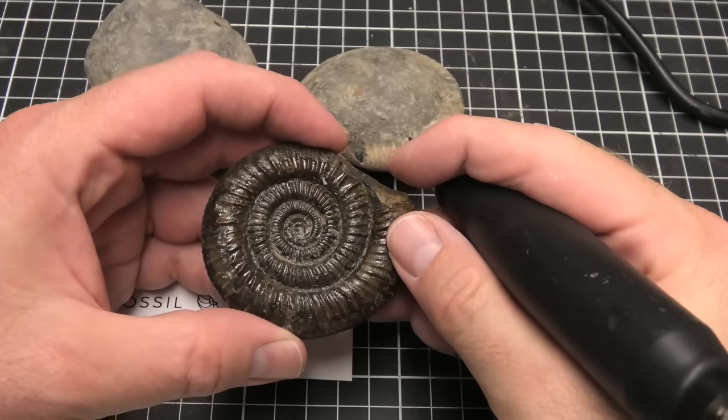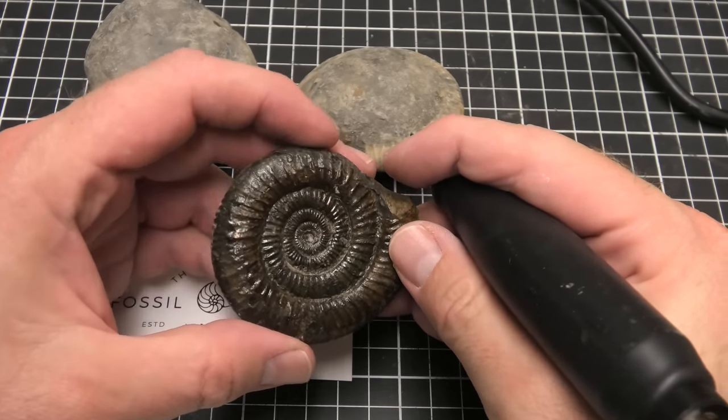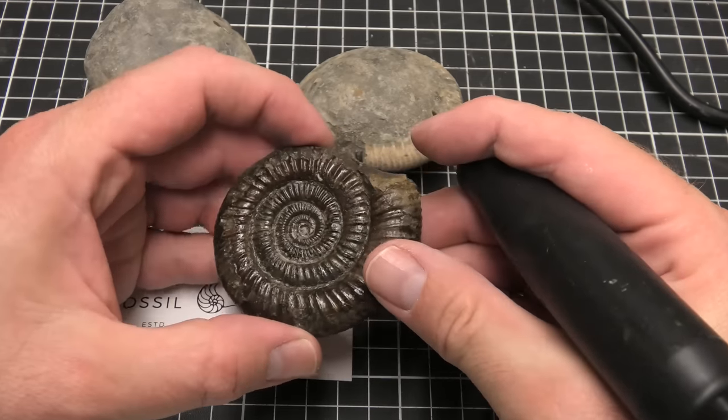We'll use that ammonite prepped. It took me just over an hour, so it was a nice fun little prep.